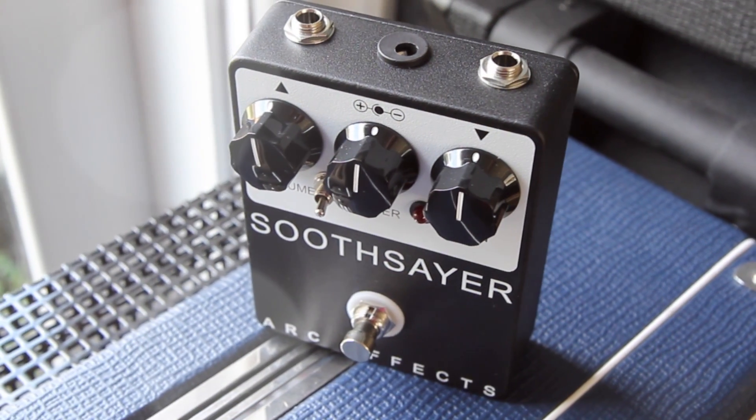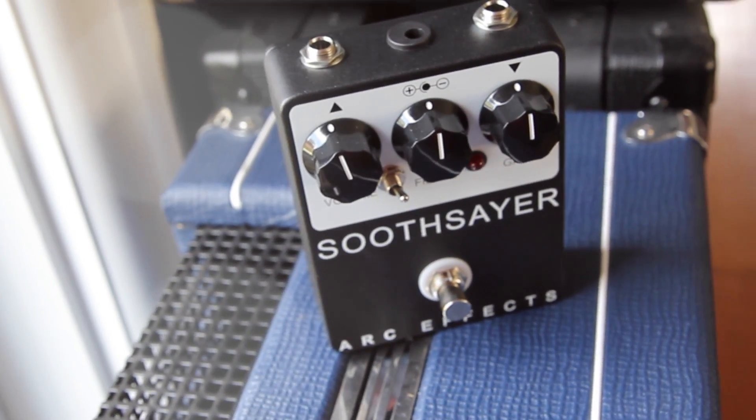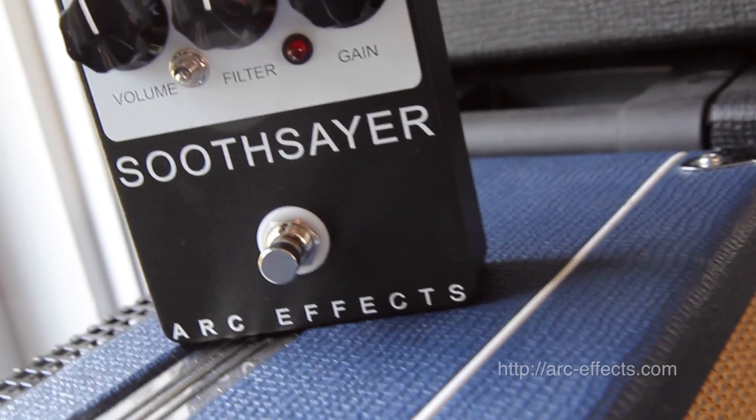That is Bergz, and this is the Soothsayer from Archifex. You probably knew that already. The Soothsayer is based on the LM308 King of Kalamazoo, otherwise known as the RAT, and it features only the top quality components.